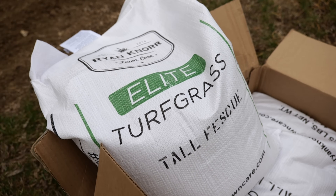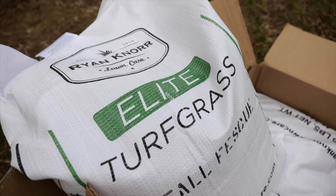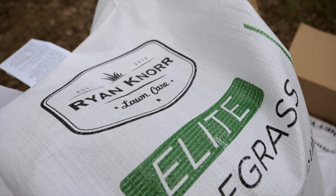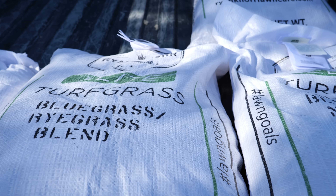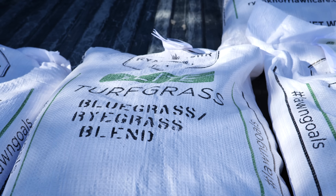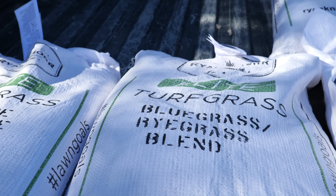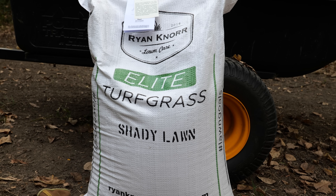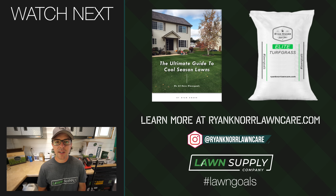My main goal has been to provide this information to you but also provide you with elite seed so you don't need to go searching high and low for which cultivars are going to look good and have drought tolerance, fungus tolerance, and all those things. I've compiled those in my elite brand seed so that all of that is done for you. I really appreciate all your support over the last couple seasons. We have all the types you need — ryegrass, bluegrass, tall fescue, and the shade blend as well. We've had so many happy customers and I would love for you to be one of those as well. Thanks so much for watching — we'll see you next time.